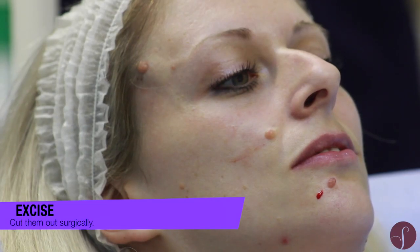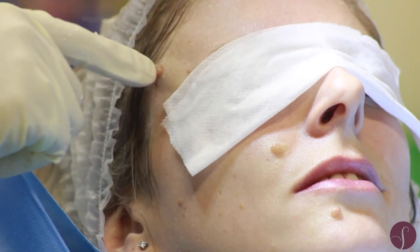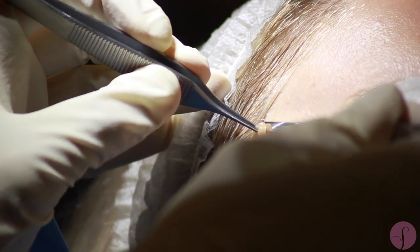This patient has come to have some moles removed from her face. She's got several moles and they're all slightly raised, which means we can either excise them and suture them, or we can perform a shave — taking them off at the base. She's chosen to have a shave, so we take her to the minor operating suite here at the clinic, and under local anesthetic, while she's completely awake, we take a sharp knife and take them all off at the base.